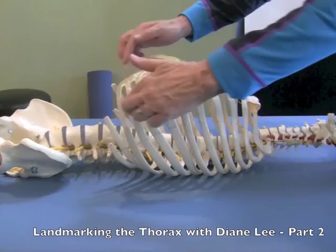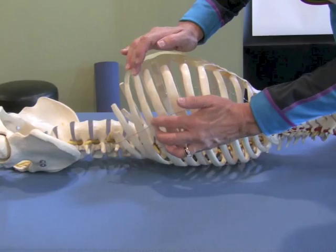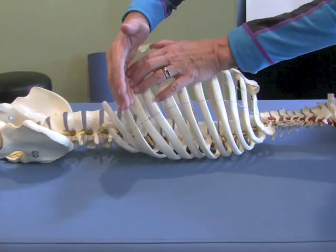The lowest rib that attaches to the common cartilaginous bar is 10, and one above it is 9. Look for your X in the mid-axillary line. Now, walk your fingers along the rib and you're just familiarizing yourself with the plane or the orientation of this rib.